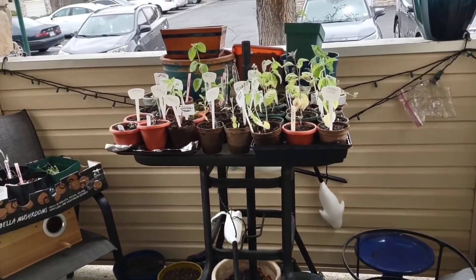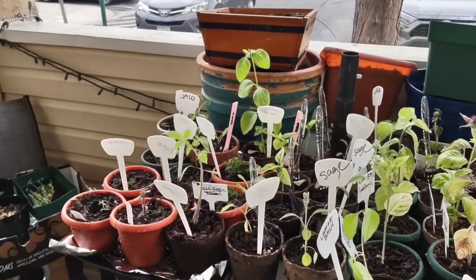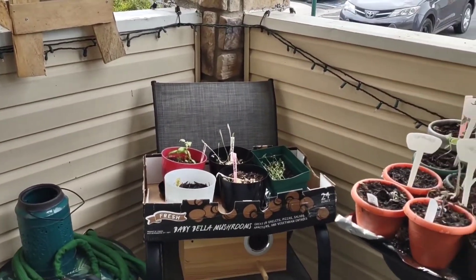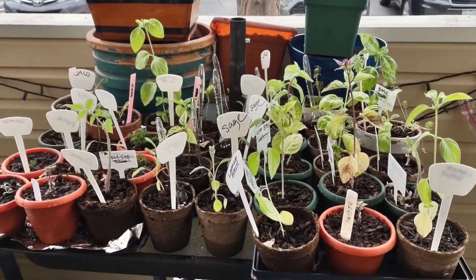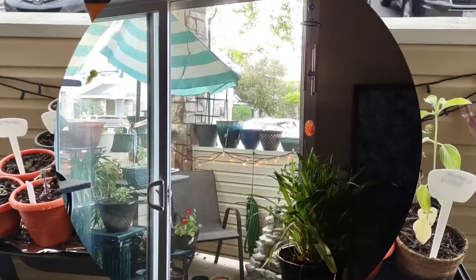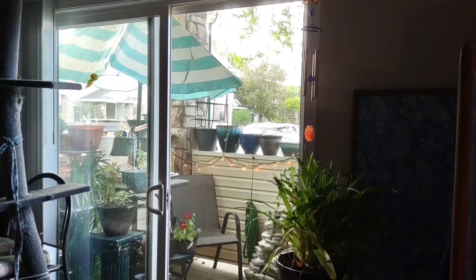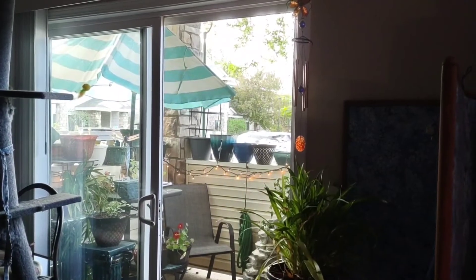Here they are — everybody's out here, all kinds of things to plant. Today is Mother's Day. I put them out here, but another day or two and we'll actually get them planted and really get this porch going. It's all done. I got the umbrella up and the outdoor lighting, which will look nice tonight. Let's go check it out.